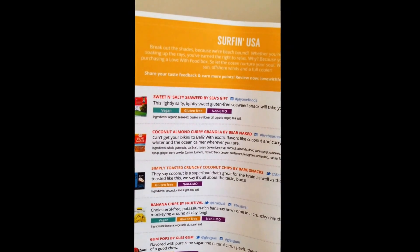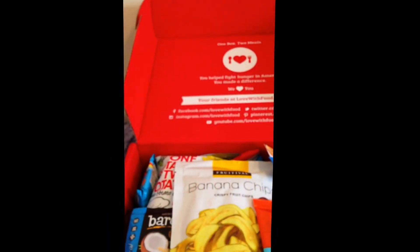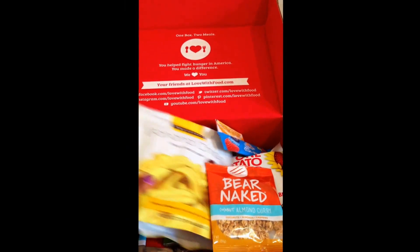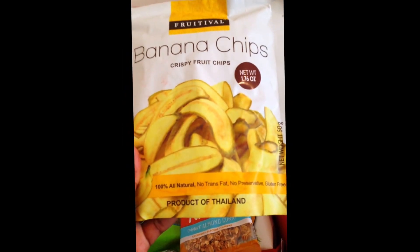When you go on their website and rate the things in the box, you can earn points. The theme for this box is 'Surfing USA — break out the shades because we're beach bound.' This is a list of the products you get in every single box. The first thing I'm pulling out are some banana chips — crispy fried chips, a product of Thailand.